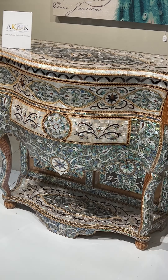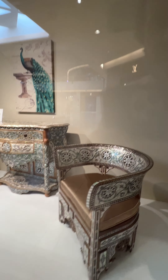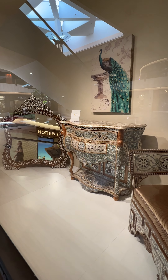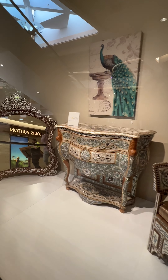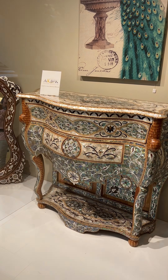I intentionally didn't put knobs on this, but it can be done — I just like it like this. It looks beautiful indoors. Look at it next to this chair, beautiful. You can see Louis Vuitton in the back.